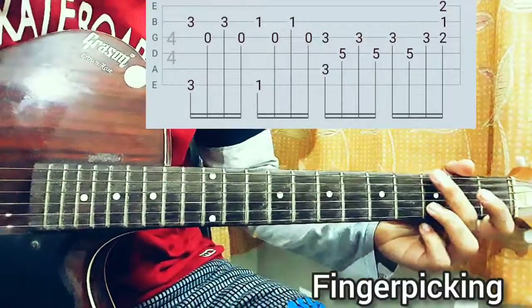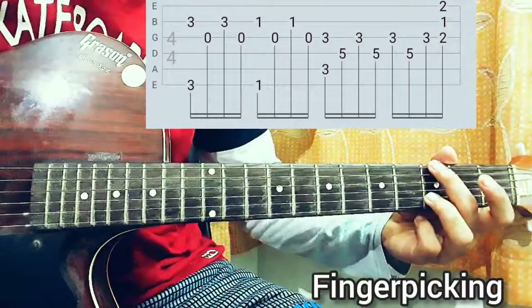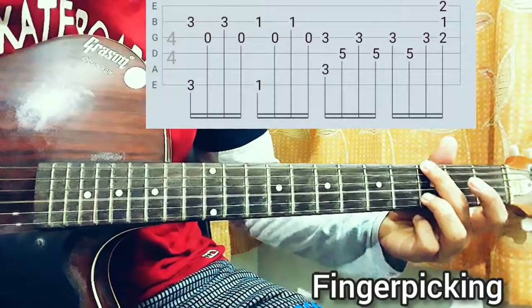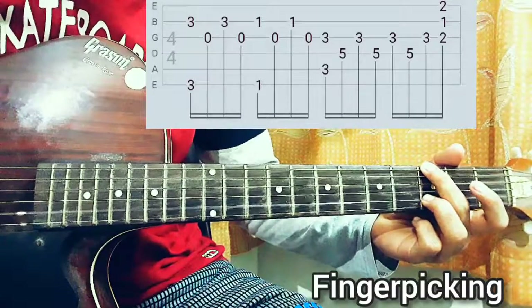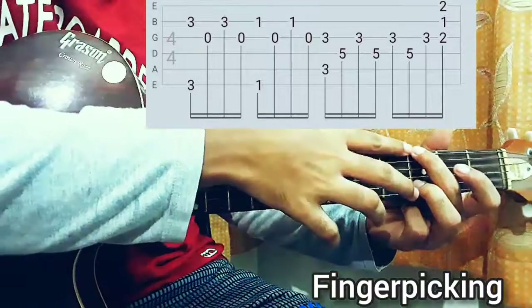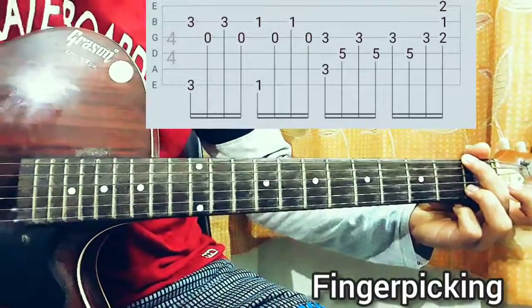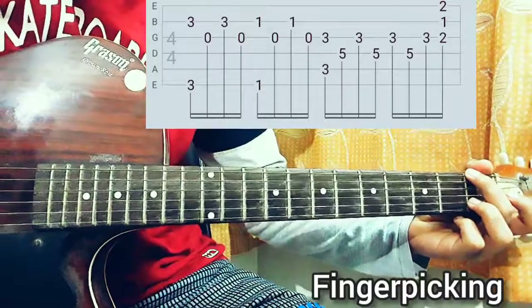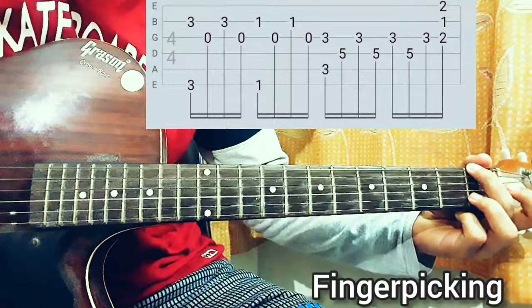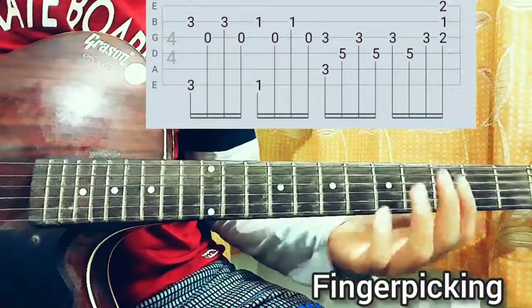Starting on the G chord, looking at the tab you have 3-3 on the E and B strings — play them together. Then play the G string open, then the 3rd fret on the B string, then G string open again. Then with two fingers slide down to the 1st fret on the E and B string and repeat the same pattern: E, B, G, D, G.